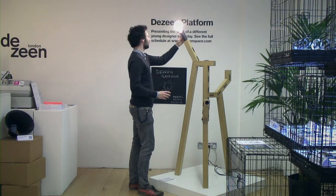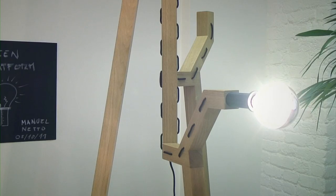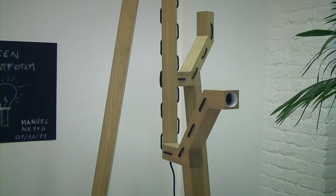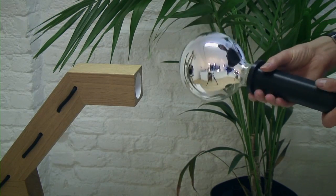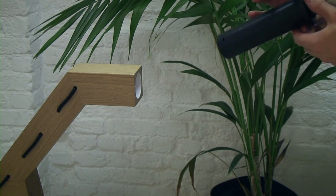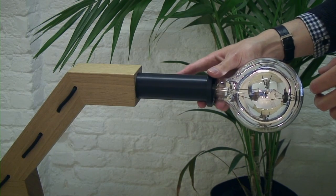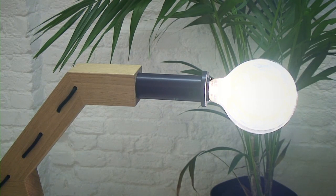I thought of a lamp that could be transported from one place to another, and you would connect it according to the light you wanted. We developed a tripod structure where at each of the three points there is an electric socket. To connect it, you transport the lamp to one of these points. Each point represents a typology of light — it can be a reading light, a medium light, or a general light.